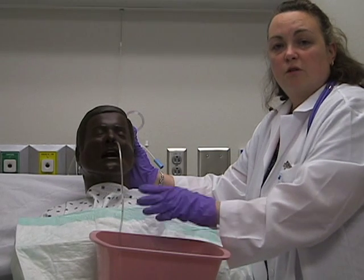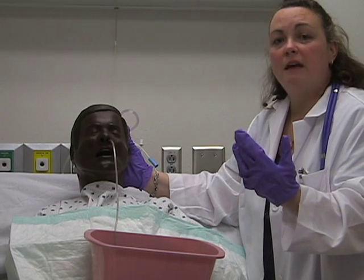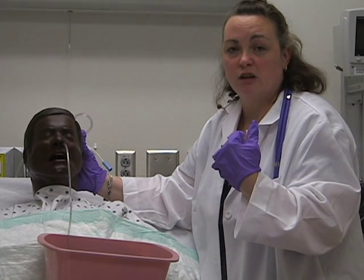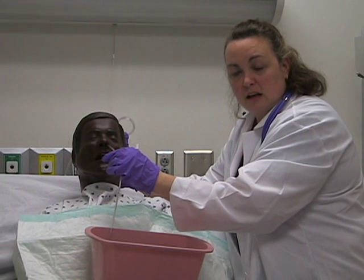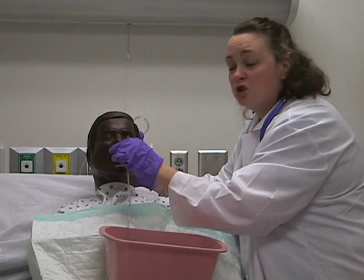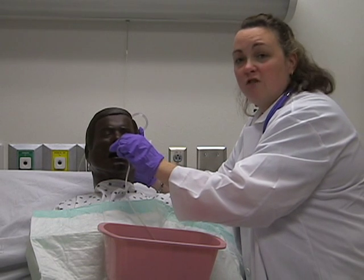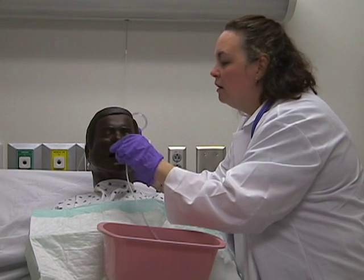When inserting the NG tube, there is a chance it may go down into the trachea. Symptoms include excessive coughing, the patient feeling like they're choking, turning reddish, or becoming cyanotic. If you see those signs, pull back on the NG tube until they can catch their breath, then continue inserting while telling them to swallow. For patients on fluid restrictions or NPO, you may need to physically instruct them — 'swallow, swallow, swallow' — to elicit the swallowing reflex.